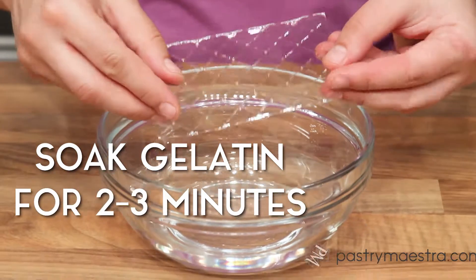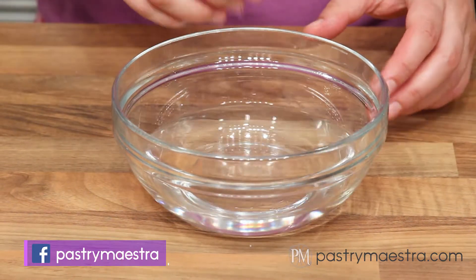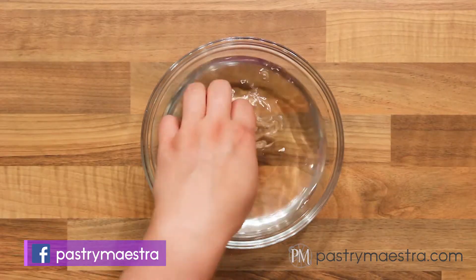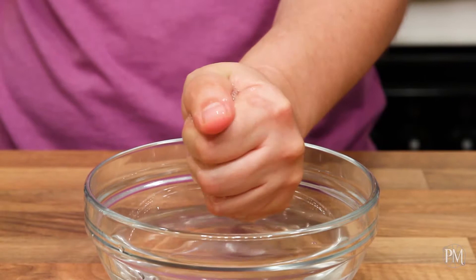I'm gonna soak gelatin in cold water for a couple of minutes. As soon as my gelatin softens, I'm gonna take it out and squeeze to get rid of the excess water.